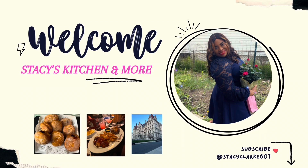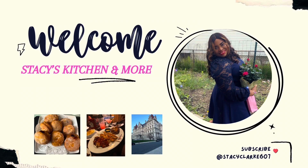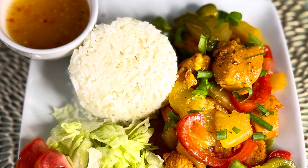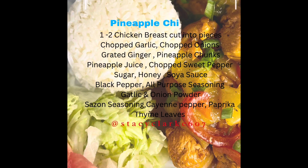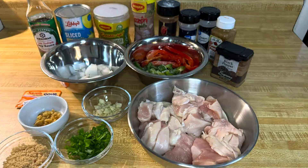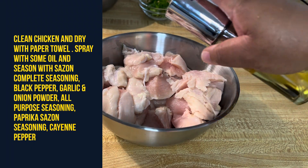Hey guys, welcome to another video! I hope you're doing fantastic today. In this video I will be doing a simple quick pineapple chicken recipe. I do hope you enjoy this one. I will be spraying my pre-cleaned chicken with some oil.